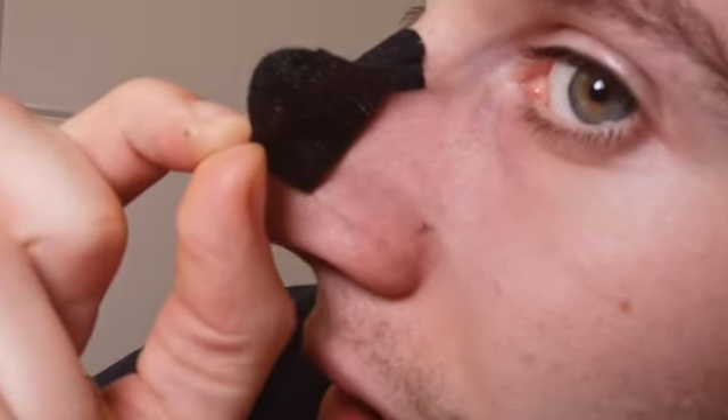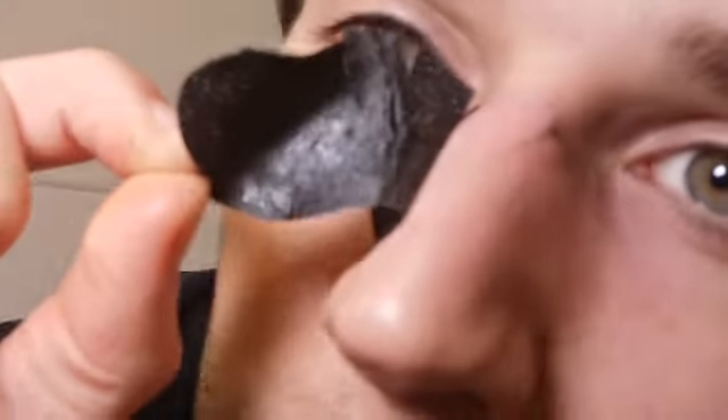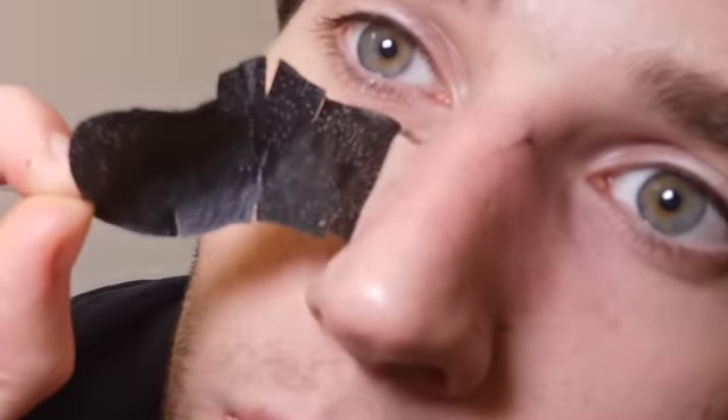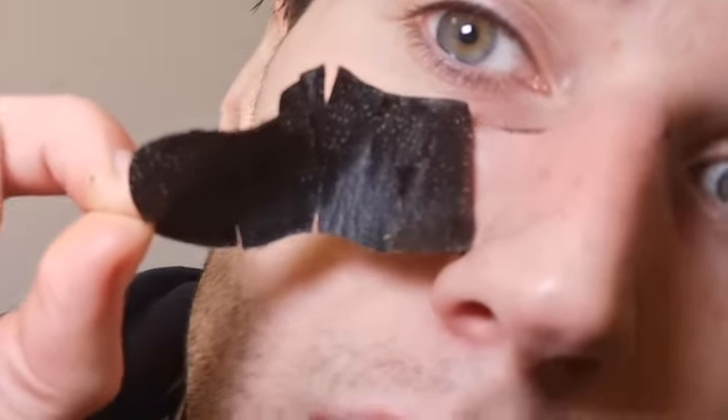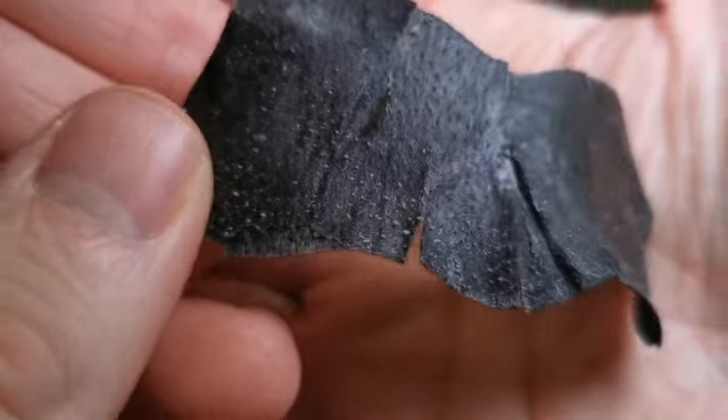Then place it upon your skin, wait until it hardens, and pull it off. As you can see here, it's really satisfying and makes my skin look a lot healthier because I don't have full pores.